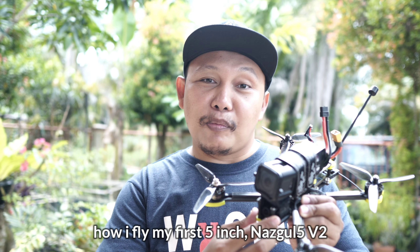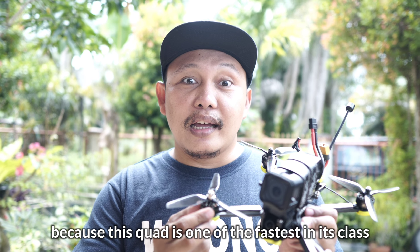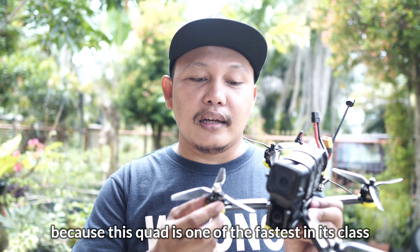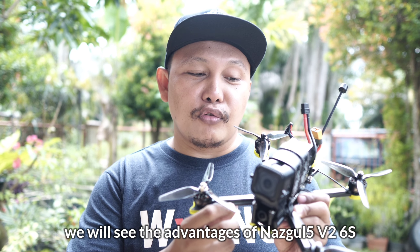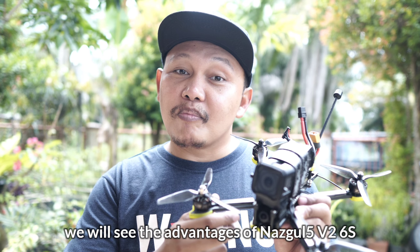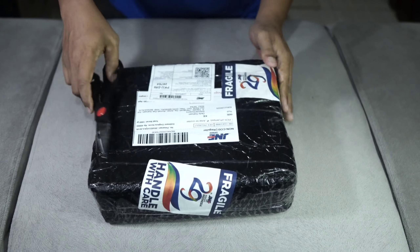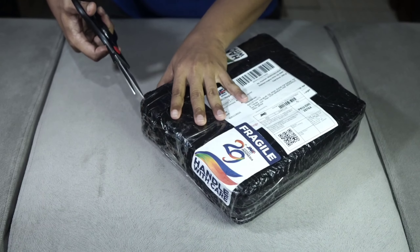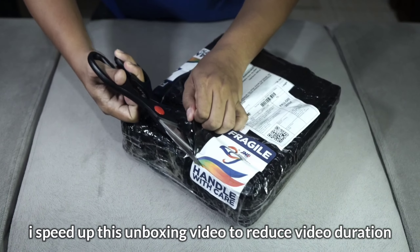Di iFlight Nazgul V2 ini sudah terpasang GoPro Hero 5 Session, jadi teman-teman nanti melihat footage-nya tidak akan lagi dari versi analog-nya — jadi akan mengurangi sedikit sakit kepalanya. Nanti di akhir video kita akan lihat bagaimana saya menerbangkan drone 5 inci perdana saya ini, dan kenapa saya menyebutnya monster, karena ini merupakan salah satu drone terkencang di kelasnya. Apa saja kelebihan lain yang dimiliki iFlight Nazgul V2 ini akan kita saksikan setelah video unboxing berikut.